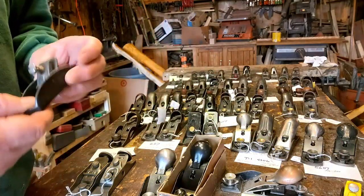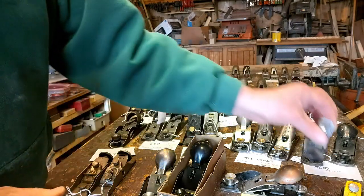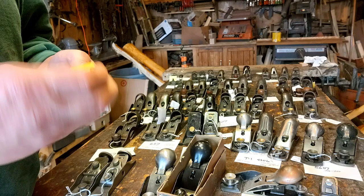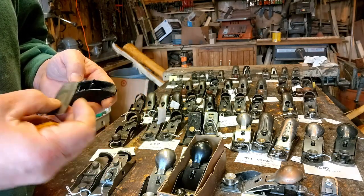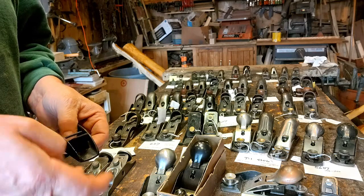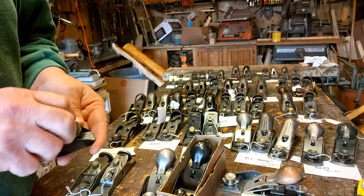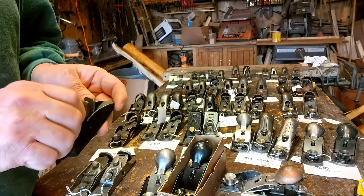And then we got the little thumb planes. Again, these come in a few different variations, and Miller's Files makes one almost identical. Kind of hard to tell them apart if they don't happen to have a name in the blade. This one does, so I'm pretty sure that one's a Sargent — it's got the 'BL.' These were sold a lot by Craftsman as well. The gray one might actually be a Craftsman — no mark, so still might have been a Craftsman.